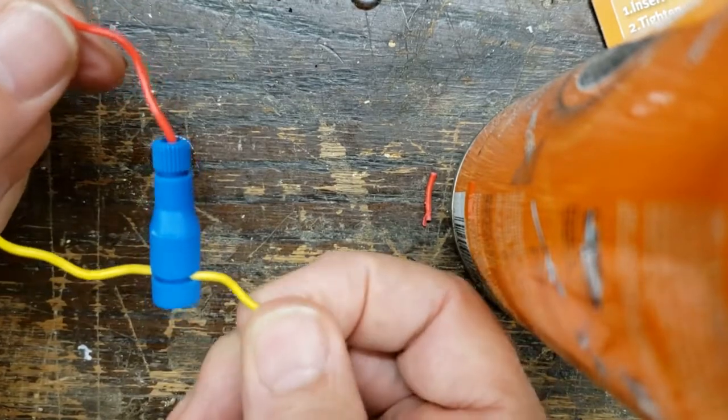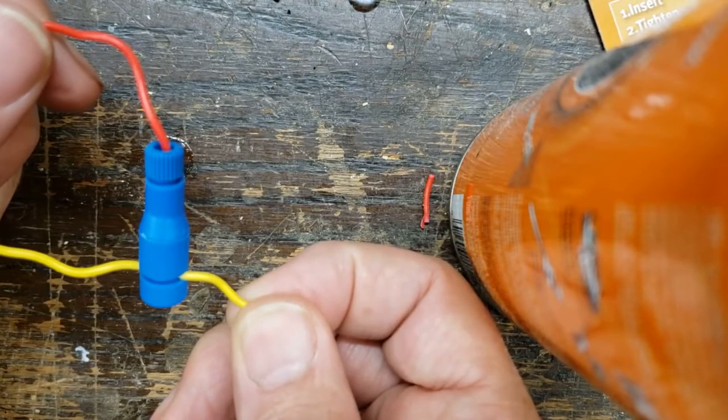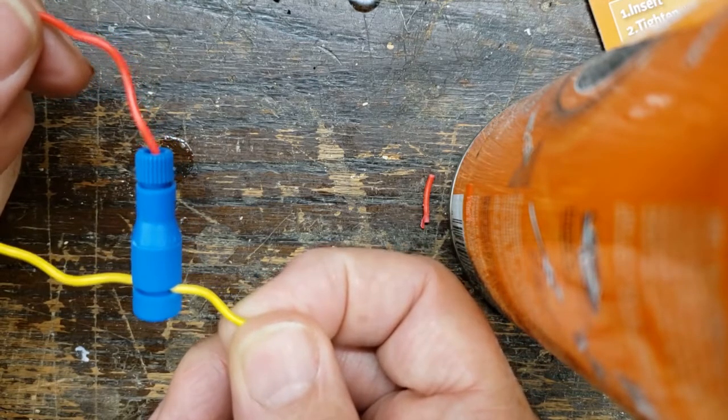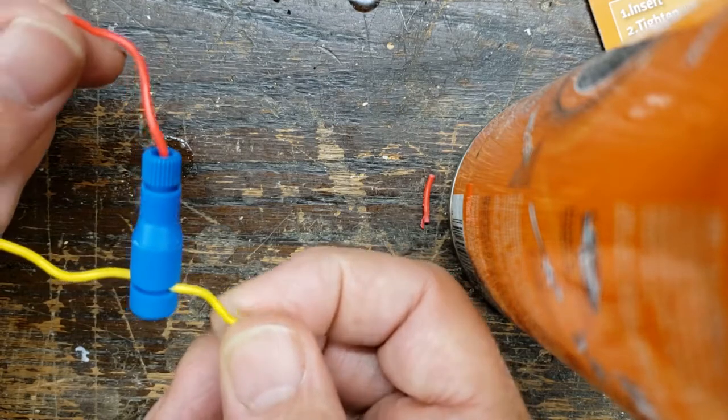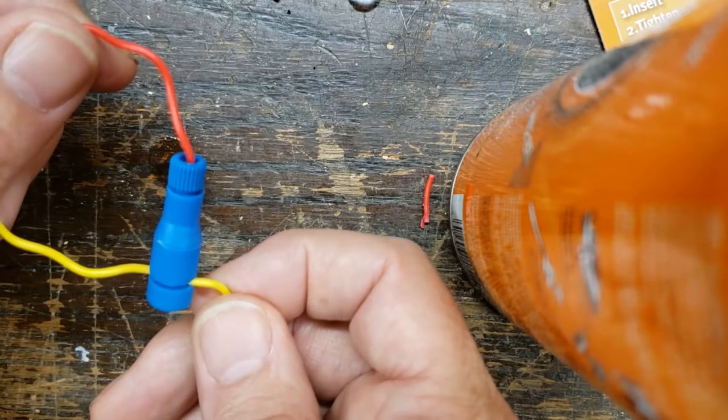Now the red wire that you see in the picture has been tapped into the existing yellow wire. The beauty of this is that you do not have to cut the yellow wire to make a connection.